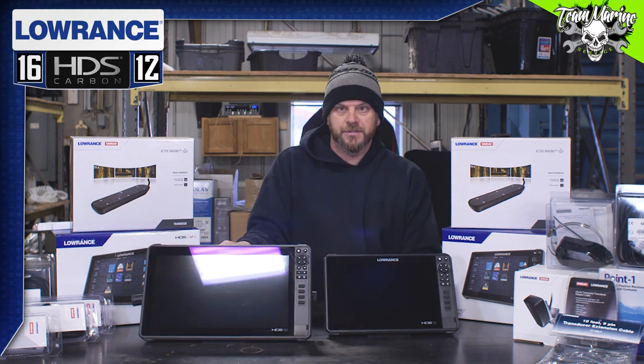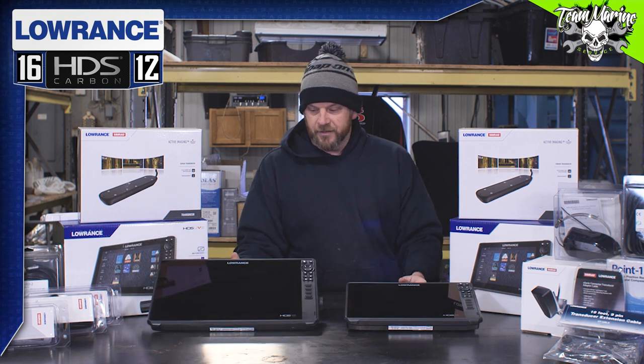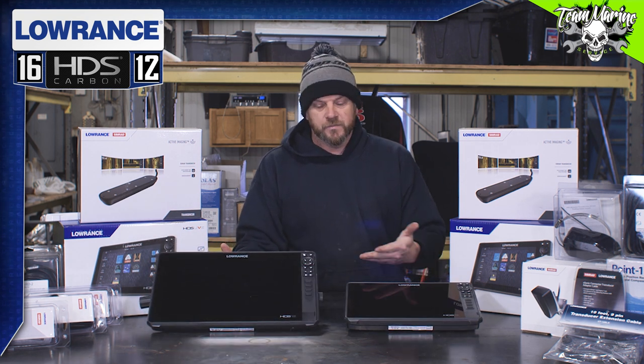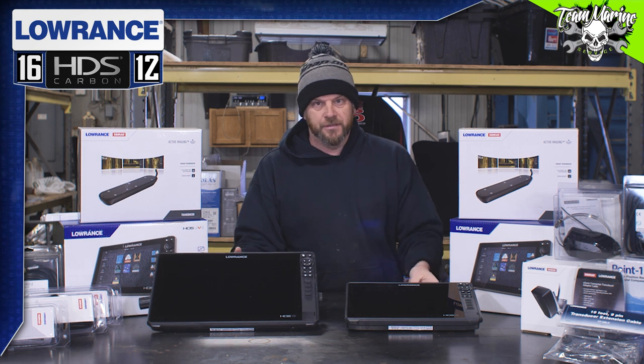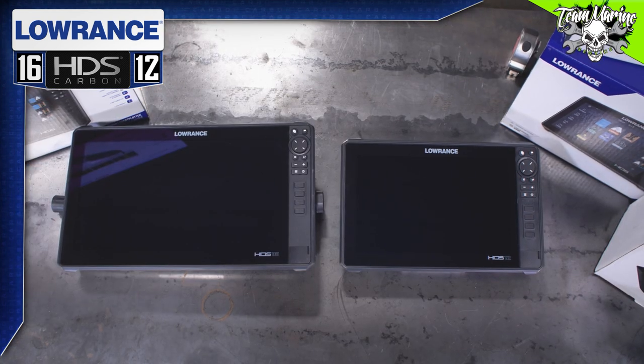And then of course on this one, corner to corner: 16 inches. For you guys that want to be able to see super clear standing up front — imagine looking at that monitor — unbelievable. But still, both are a great unit. 12, 16 — go check them out.